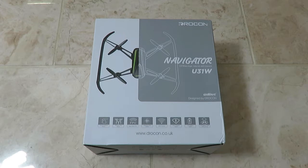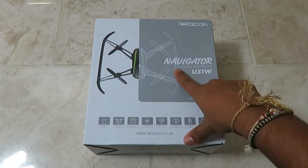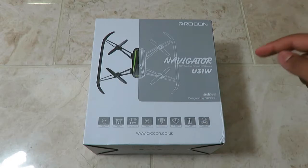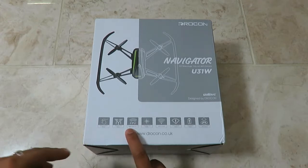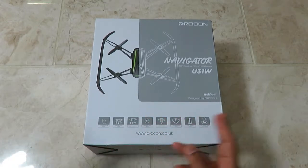Hey guys, it's TNN and today we're gonna have a look at a drone. This is the Rokon U31W drone and it's a navigator drone, which is pretty cool. It's got a 120-degree wide-angle 720p HD Wi-Fi camera on there as well, so it's an FPV camera already built in, with real-time FPV and custom route mode so you can route the actual drone.